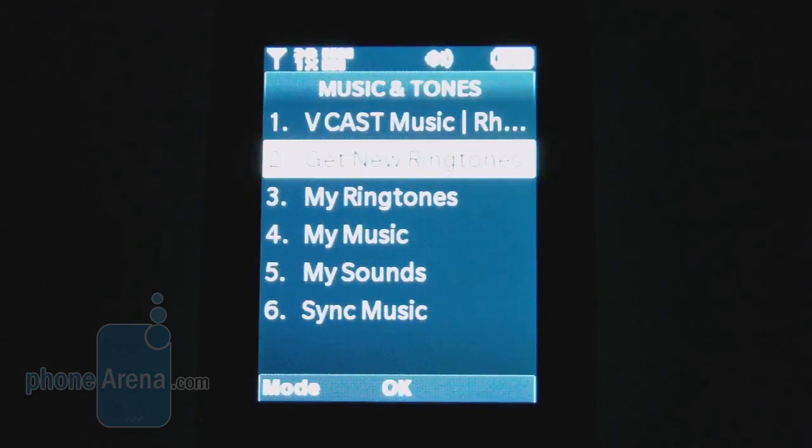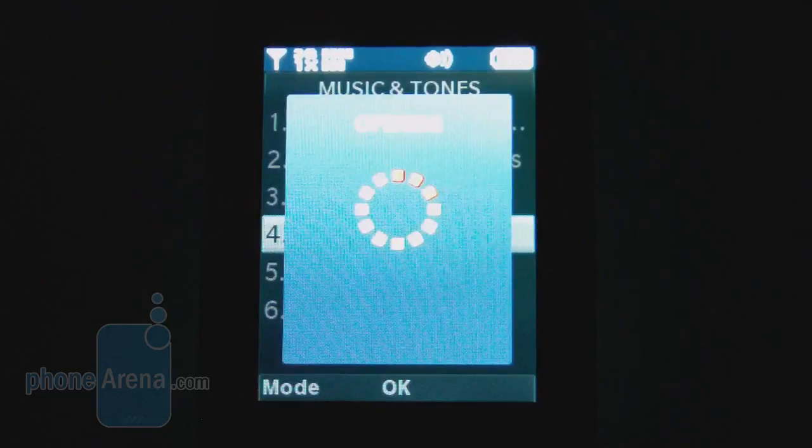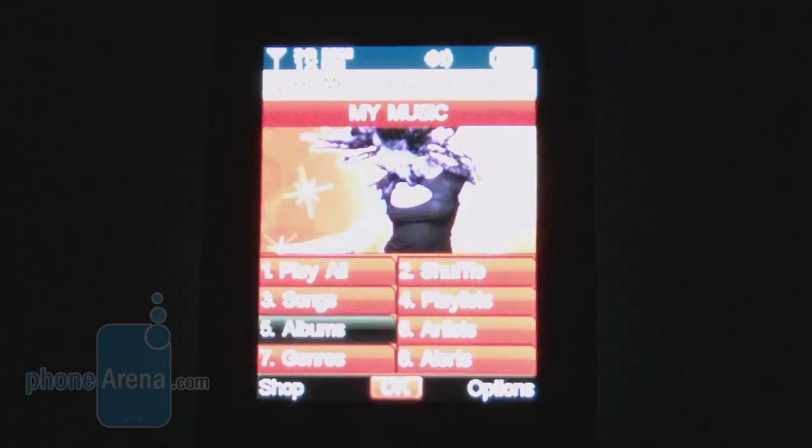Nothing has really changed with the music player either. It still uses the same red music player that's been around for the last couple of years. It categorizes songs by song lists, playlists, albums, genres, and artists.